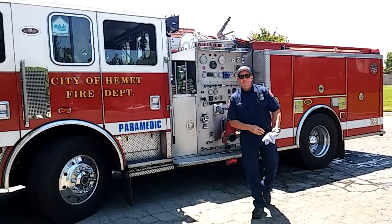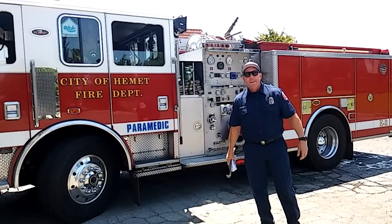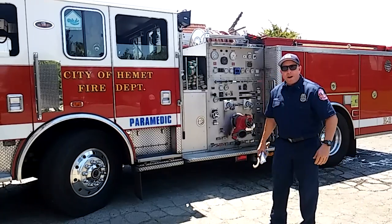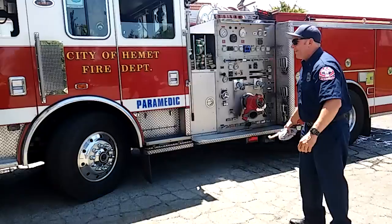Hi there. My name is Dave Lindberg. I'm with the City of Hemet Fire Department and I've been here for about 16 years — I'm an engineer here. Just got done filling the fire engine so we're all ready to go on another call. Let me show you around the engine.